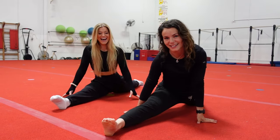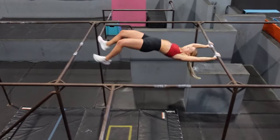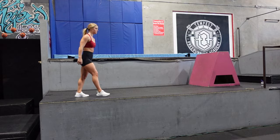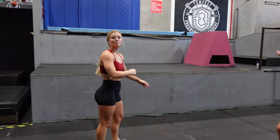Hello everyone, welcome back to my channel. I'm Sydney Olson and this is Gracie Kramer. This is the most highly requested video — to come back and train with Gracie and have her come train with me.